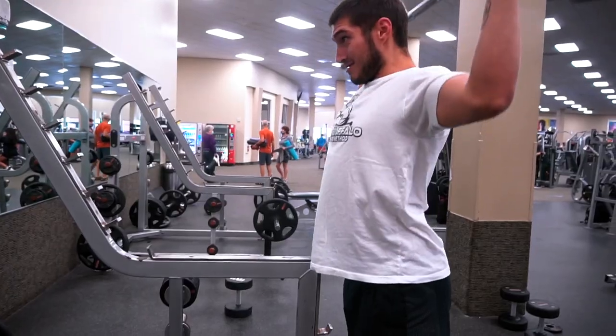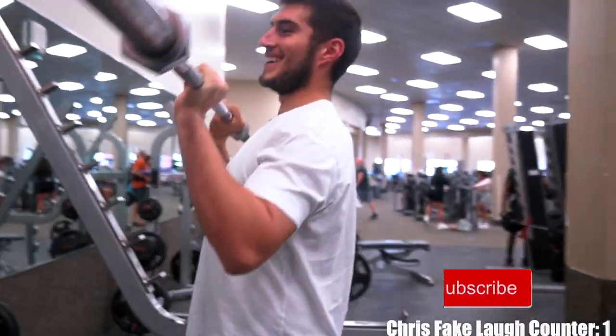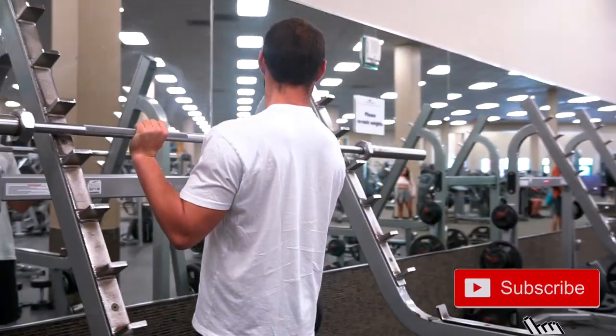Let's do it. You ready? Chris is going to do legs and shoulders — it's a buffalo leg day.